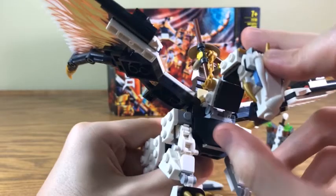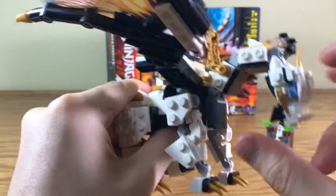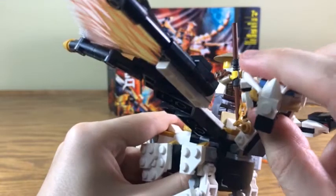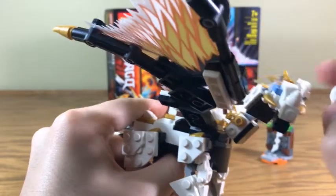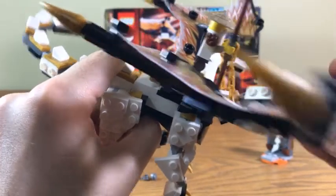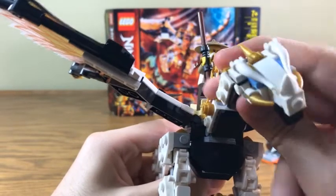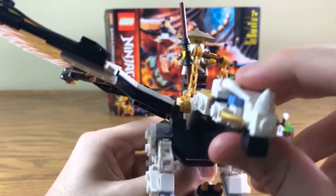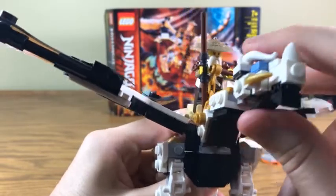Chumpy here has lots of nice articulation just all over his body, courtesy of the Mixel Joint. And this is another reason why I don't like the brick-built heads — because I just snapped off part of his face. But Chumpy can do all sorts of things. He can look all over the place, look up, look down, like that.